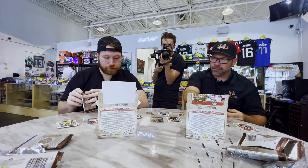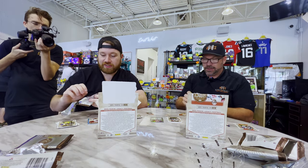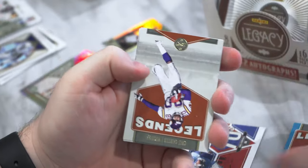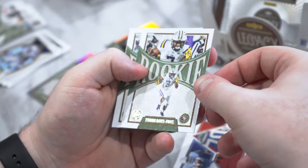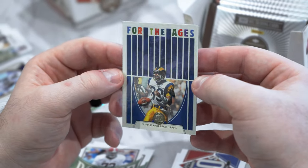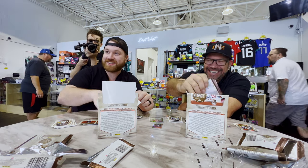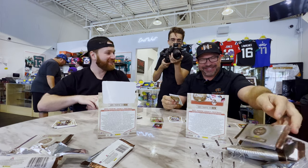Probably winning so far — well, I don't know if either one of us are winning so far. We've got Nick Bosa, Justin Herbert, Lamar Jackson, Chris Carter Legends base, Phil Simms base, Tyrion Davis-Price rookie, Evan Neal, and For the Ages Flipper Anderson. I can honestly say this is the first time I've ever pulled a Flipper Anderson card. He's for the ages, man.